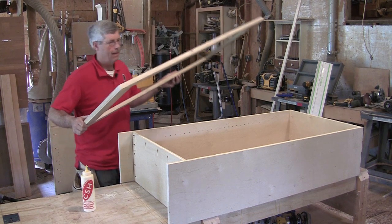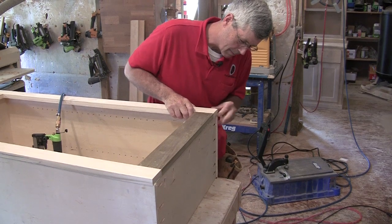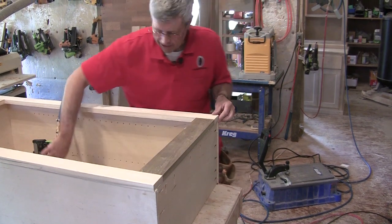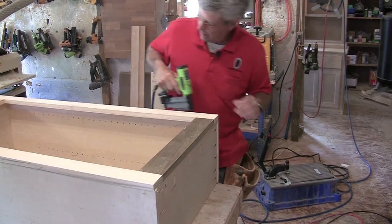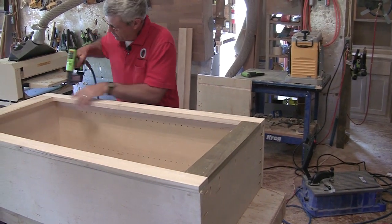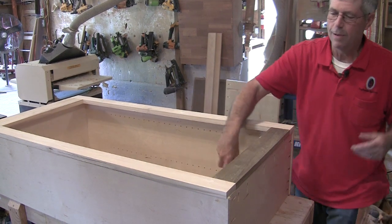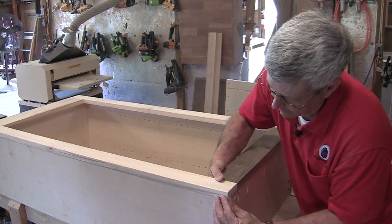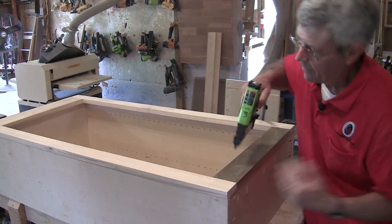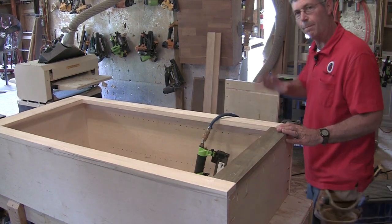I've only got about a sixteenth of an inch for this to hang over. I'm just going to flush this on the top. I want to feel that I've got about a sixteenth of an inch hanging out each side, and I'm just going to put a few headless pins down through here. You could measure it, but I don't really need to — as long as I can feel there's about a sixteenth. Then I'll work my way down the side and put the pocket screws in.